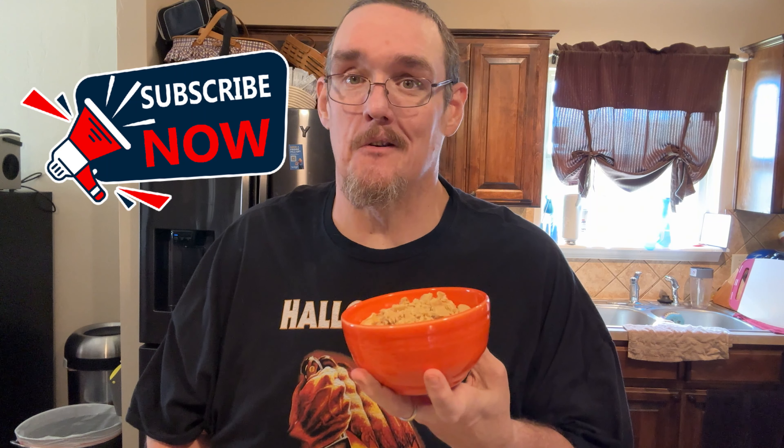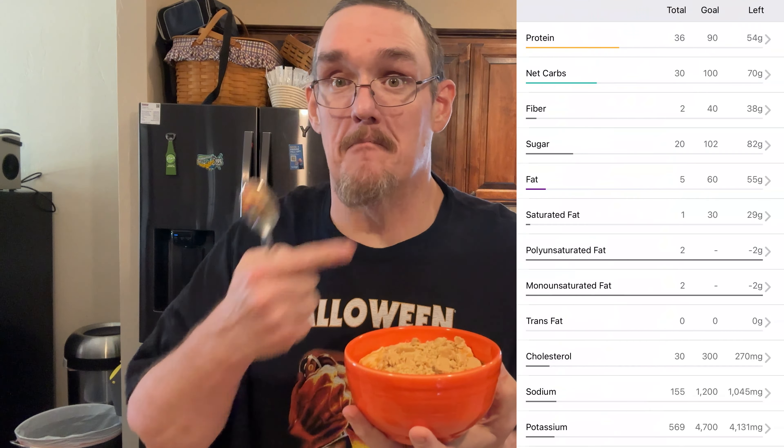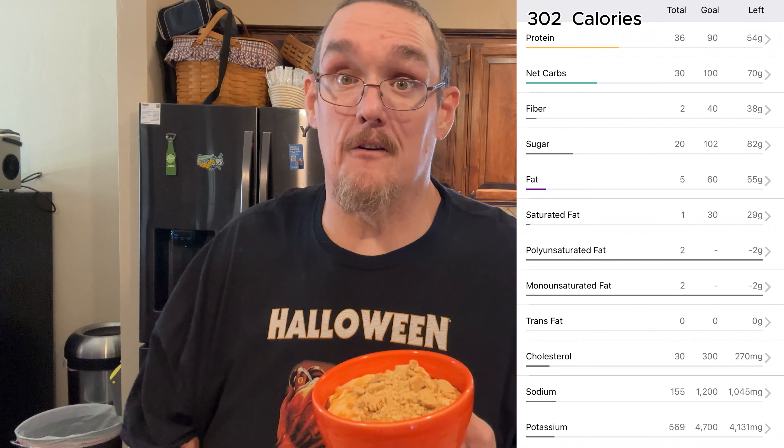I know you can buy those pre-made kinds out there, but a lot of those come with a lot of stuff I really don't want to be eating. I know exactly what's in this. It only has 302 calories, but a whopping almost 36 grams of protein. It gives you a little bit of crunch from those pecans and pepitas, and then that graham cracker on top mixed with the maple syrup — this is going to be so good. I'm going to enjoy this for breakfast.